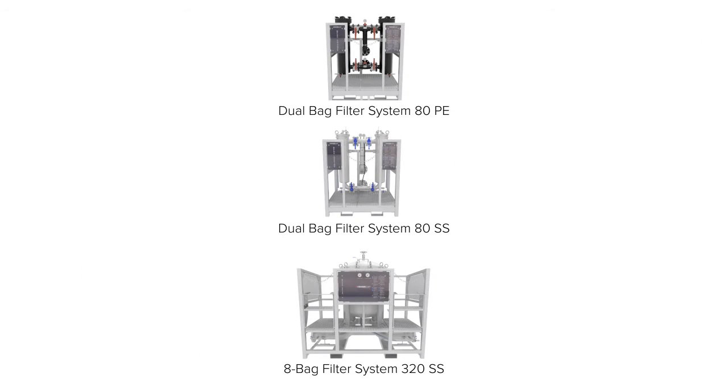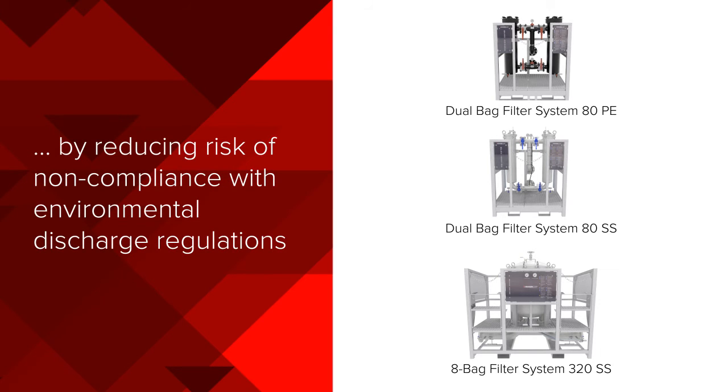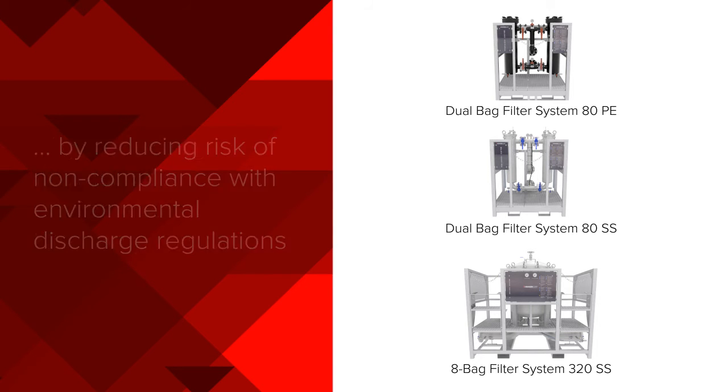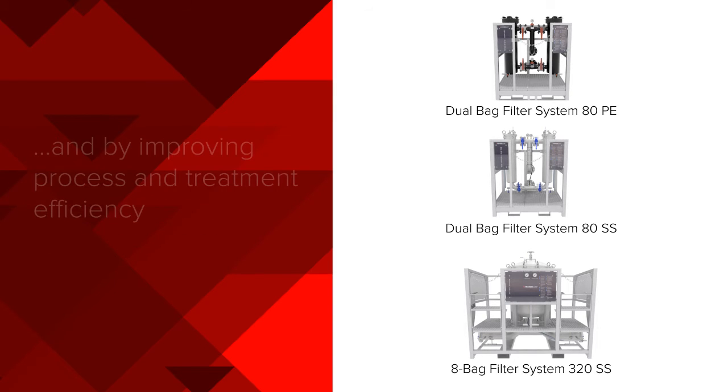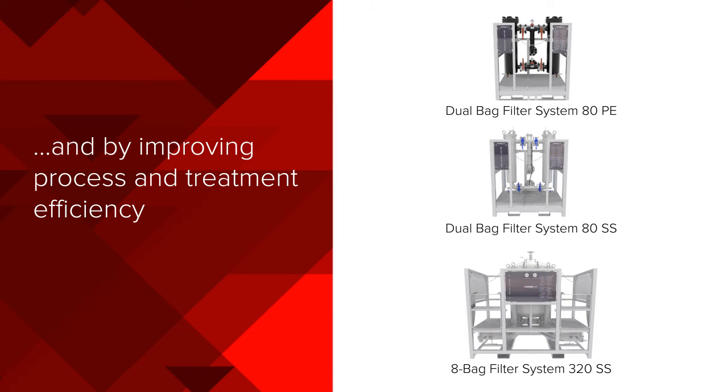As these applications clearly demonstrate, Baker bag filters can optimize your on-site liquid streams by reducing risk of non-compliance with environmental discharge regulations, by protecting downstream equipment in the filtration process, and by improving process and treatment efficiency.